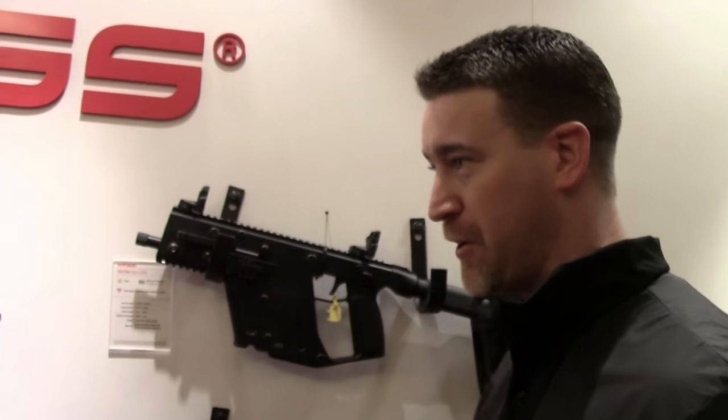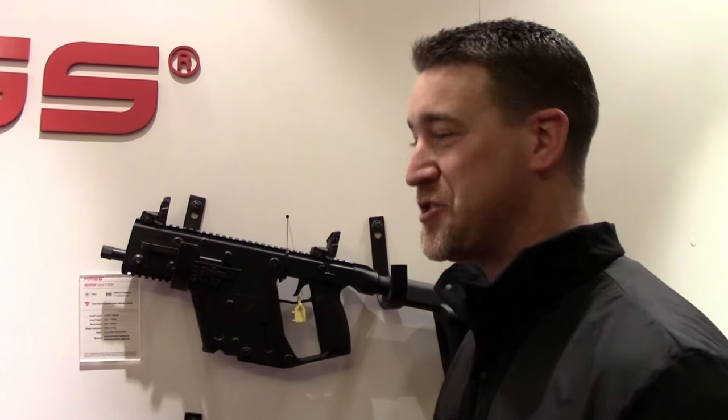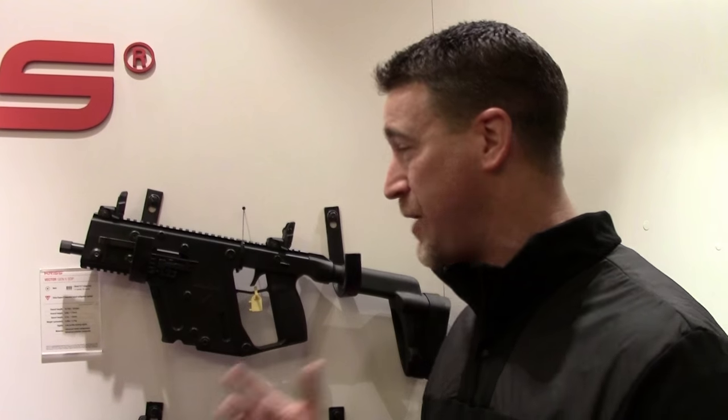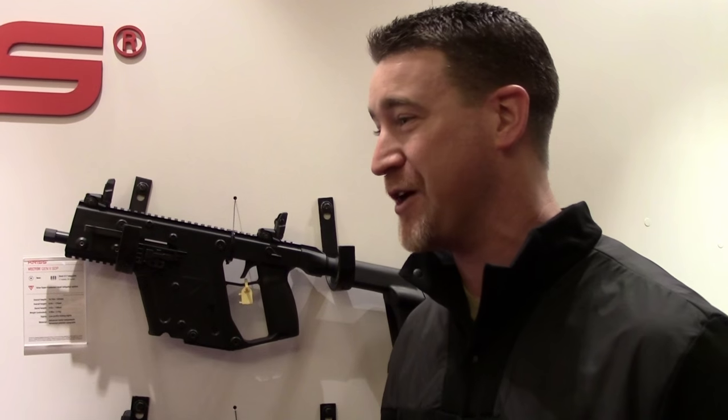That's actually what we encourage people to do. If you're in an NFA or SBR-friendly state, it's the best way to go — buy a Vector, shoot it, and when your tax stamp clears, you can swap out the brace for a stock. When we were based out of California we had the 10-day wait, so I can only imagine stretching that out to six months with the NFA stamp. Really cool — you get to take your toy home, play with it, get used to it, get some rounds down range, and when your stamp comes in, lock it off and throw on the stock.